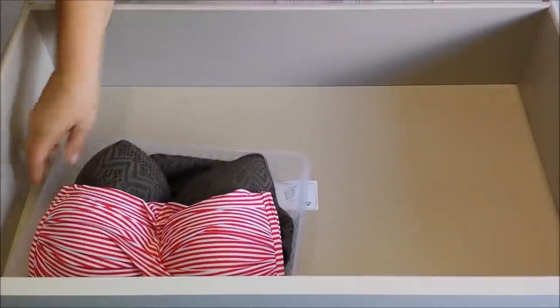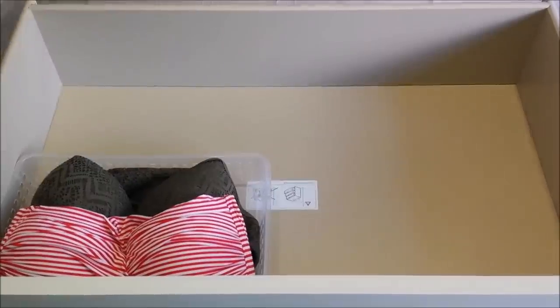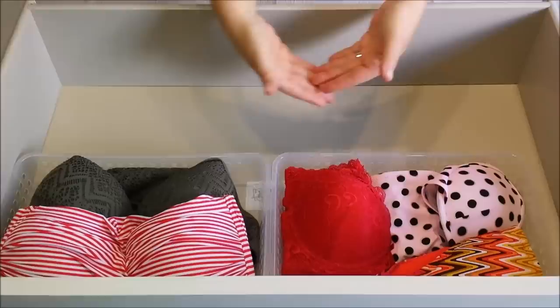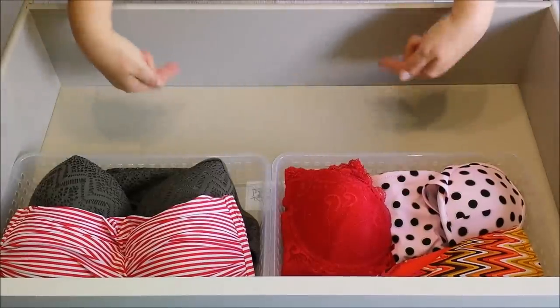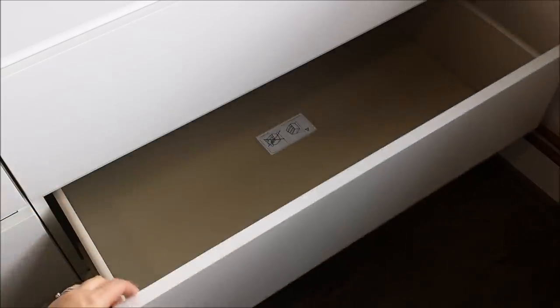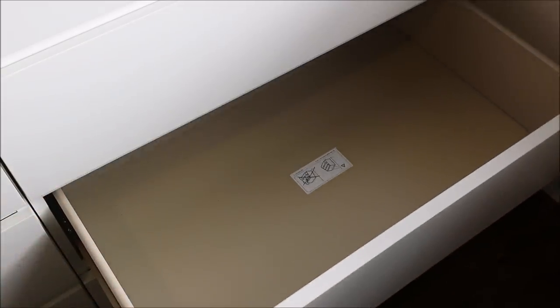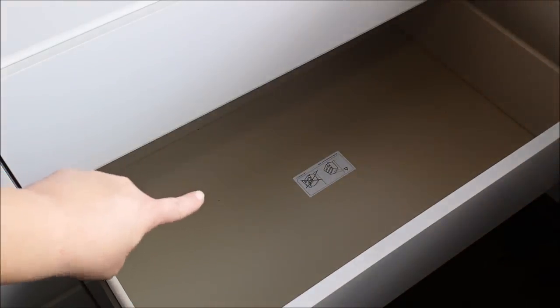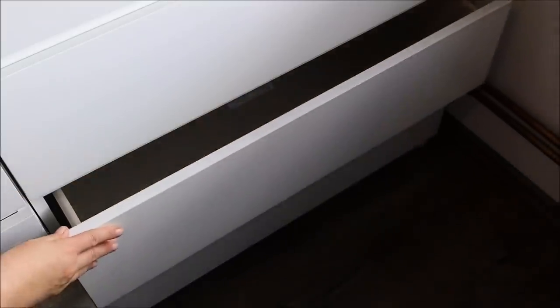Since I've been using the basket system and filing system to store all of my clothes, I was able to save a lot of space. I saved half of this drawer, and I have another drawer that is completely empty — this is space I saved using the filing system and the baskets inside of the drawers.